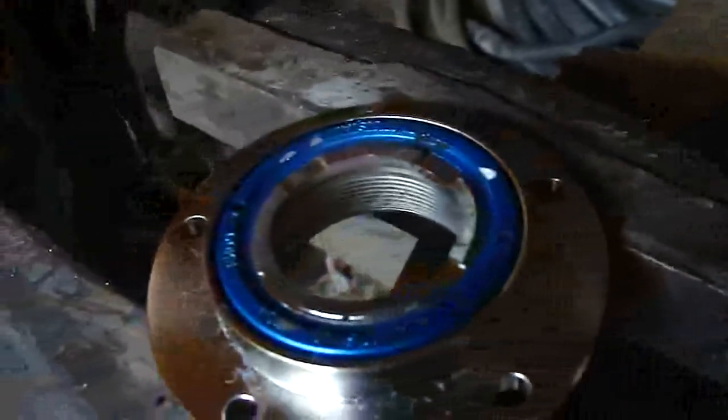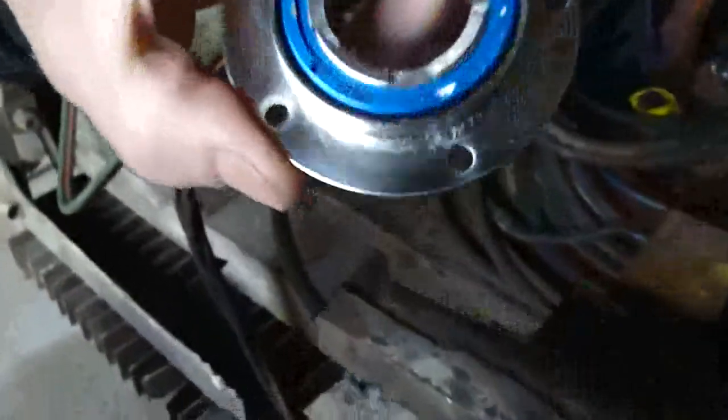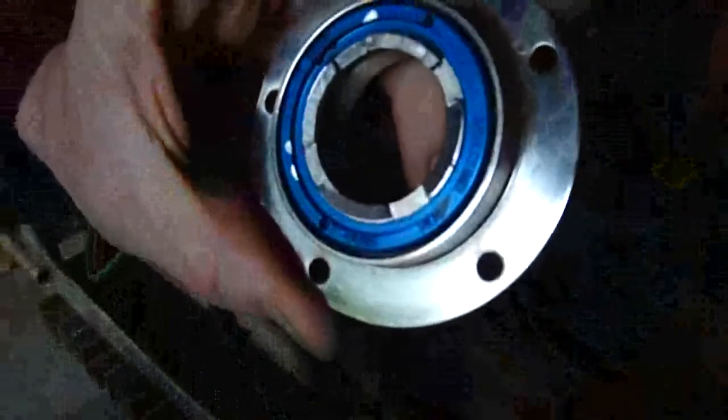Alright, and that brings the surface down on the outside. The next step is opening it up in the lathe. Now it gets chucked up in the lathe here.